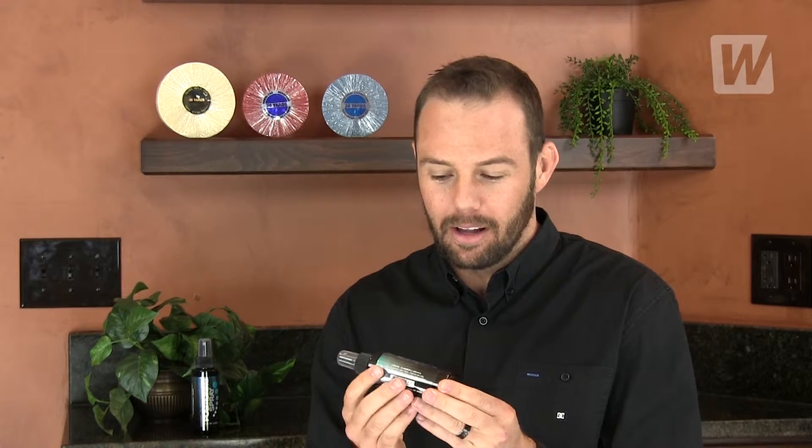Hey, I'm Shane Stott, CEO of Walker Tape Company. Today I'm going to tell you about a really simple product called Just Right Positioning Spray. The reason it's simple is it does one thing and it does it really well.